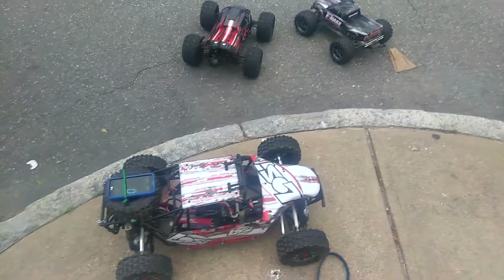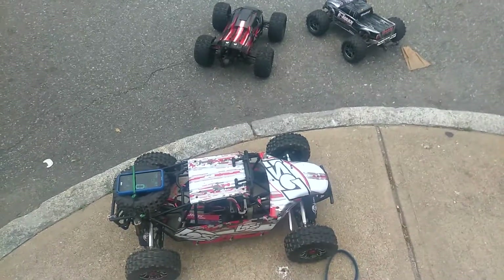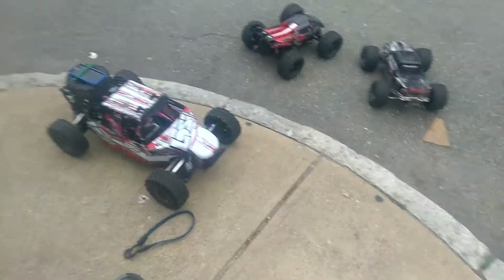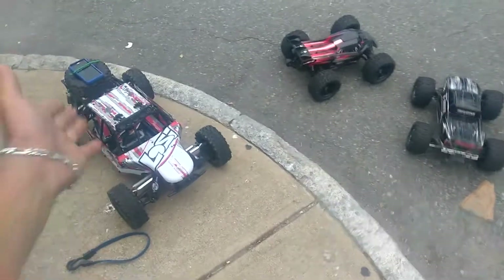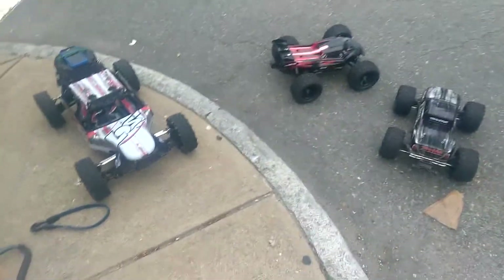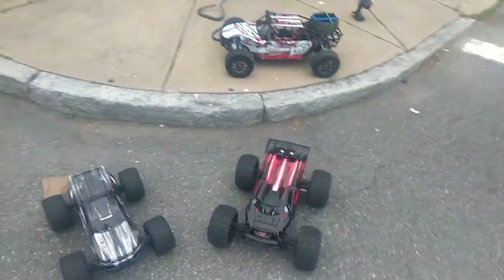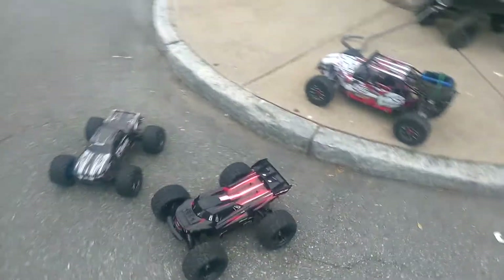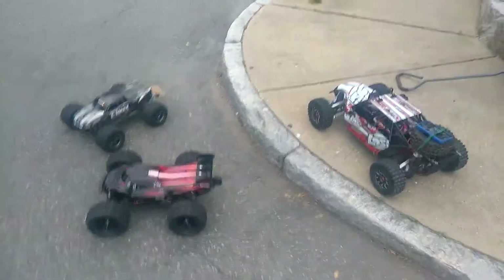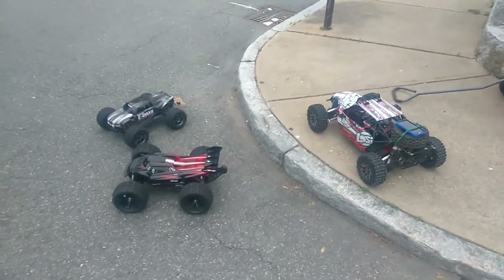Alright guys, I hope you enjoyed this two-part speed run video from Nessie's RC World. Smash that thumbs up button for me. Leave a comment below and let me know what you guys want me to do for a video, and I'll do the best I can to execute it. Until next time, I'll see you in the next episode of Nessie's RC World. Bye guys!